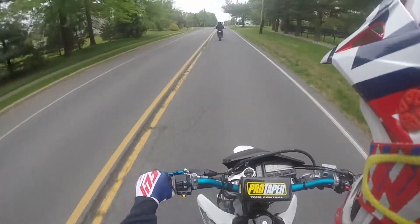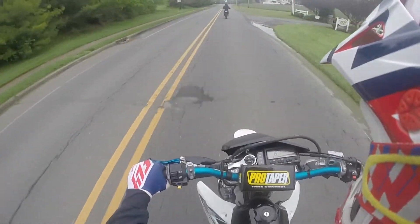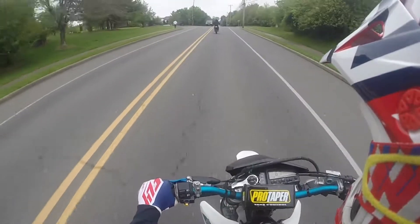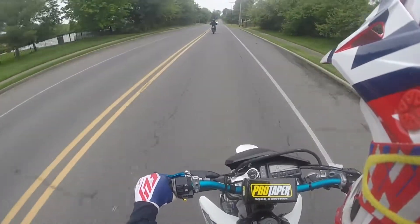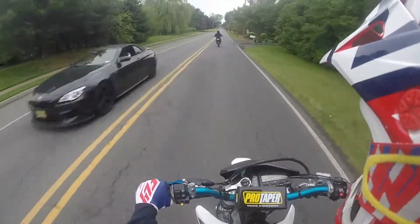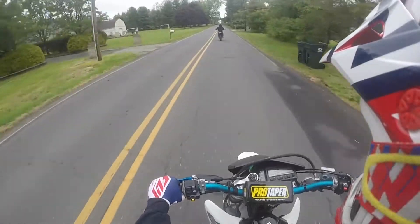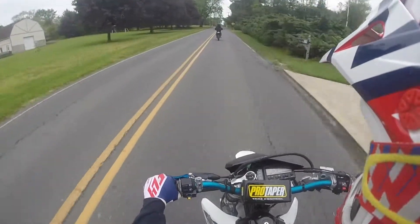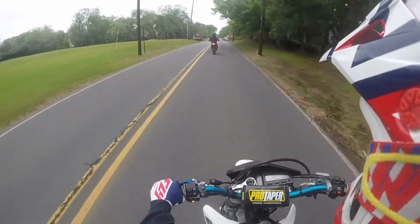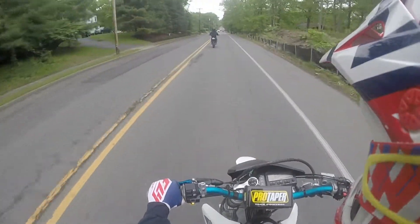One of the things I was surprised about is it signed off a lot earlier than I expected. Since it is a 400, I thought I could rev it out and use each gear a little bit more than I could on the 250X, but this was actually the complete opposite. I found myself shifting from fourth to fifth a lot sooner on the DRZ than I do on the 250X. The 250X I was able to rev out a lot more, and the 400 kind of just fell flat in the higher RPMs where the 250X would just keep on going.